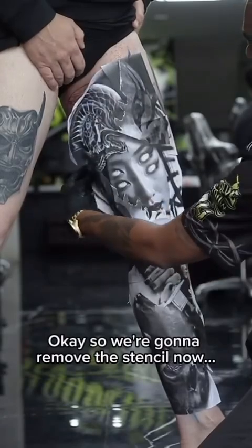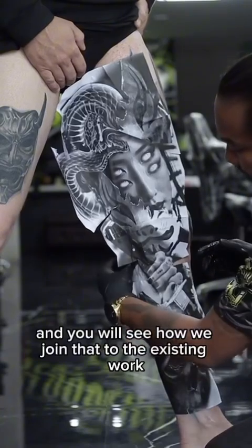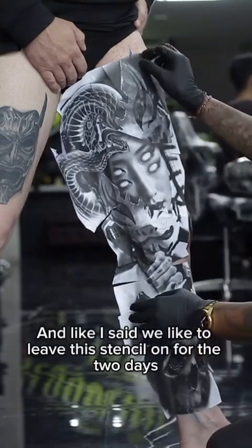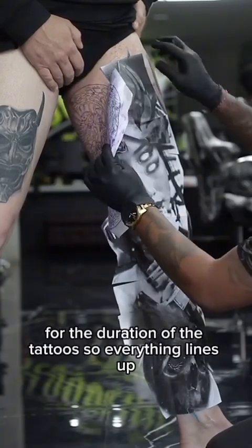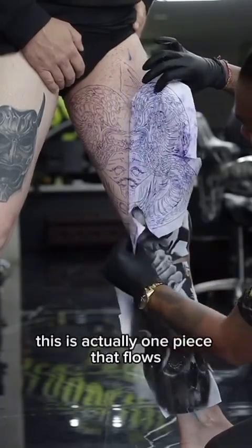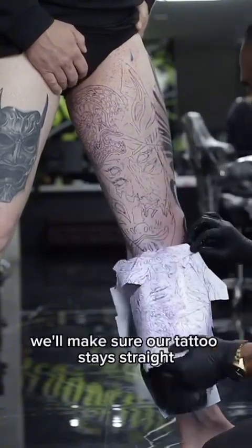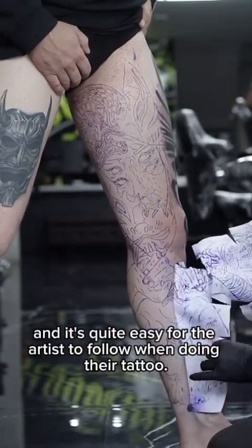We're going to remove the stencil cover now and you will see how we join that to the existing work on the other side of the leg. We like to leave this stencil on for the full two days — for the duration of the tattoo — so everything lines up and stays together. This is actually one piece that flows, and putting the whole stencil on and leaving it for the two sessions makes sure the tattoo stays straight and is easy for the artist to follow.